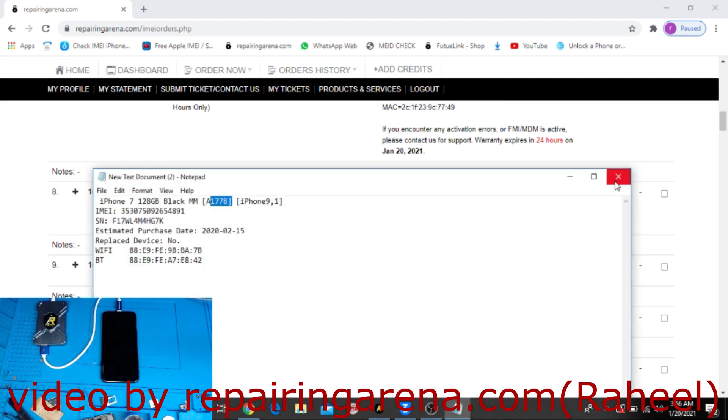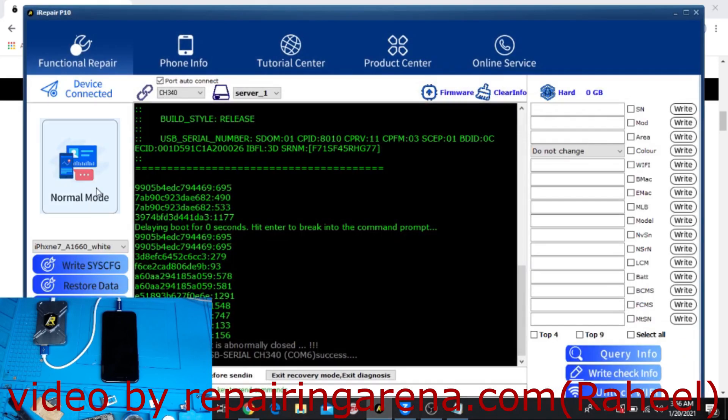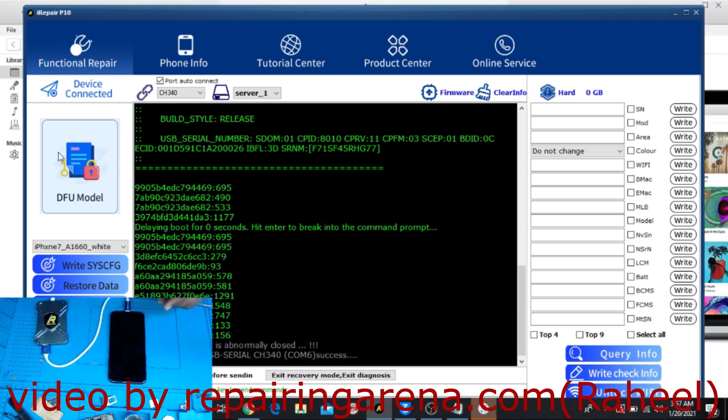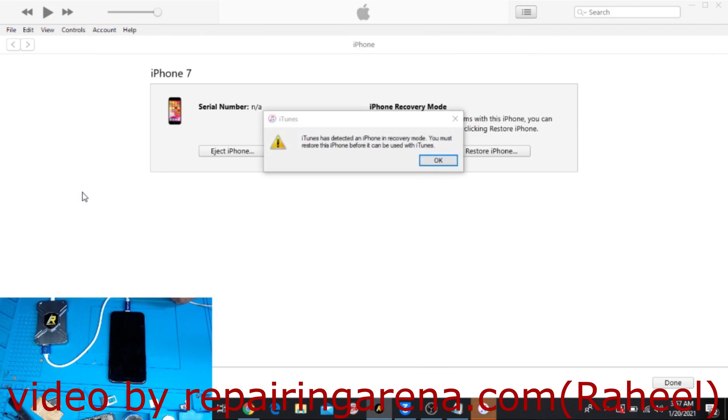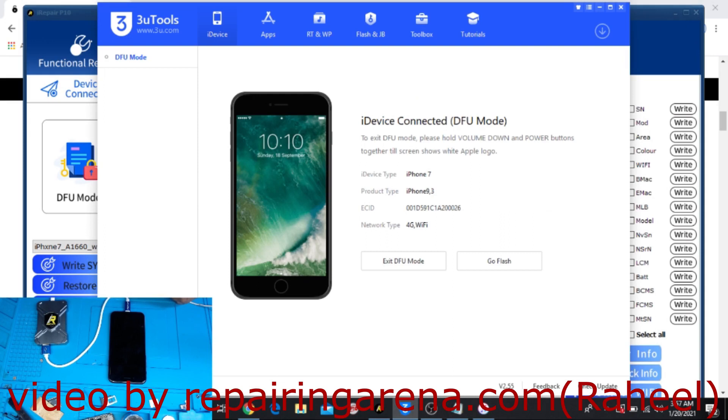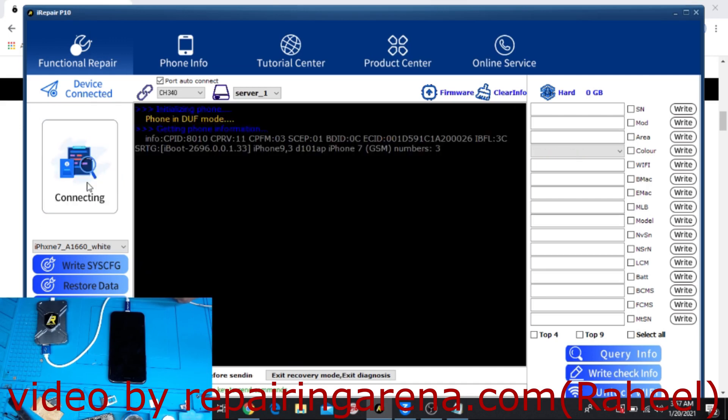The phone is in normal state so I will put it into DFU mode. You can see it's booted into DFU mode now. First of all I will close iTunes. It's showing here iPhone 7 — click on DFU mode.